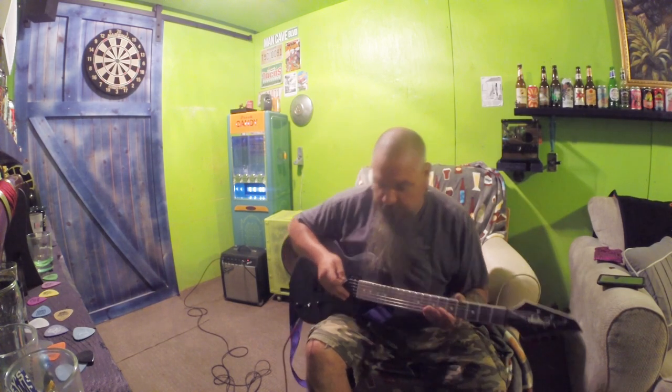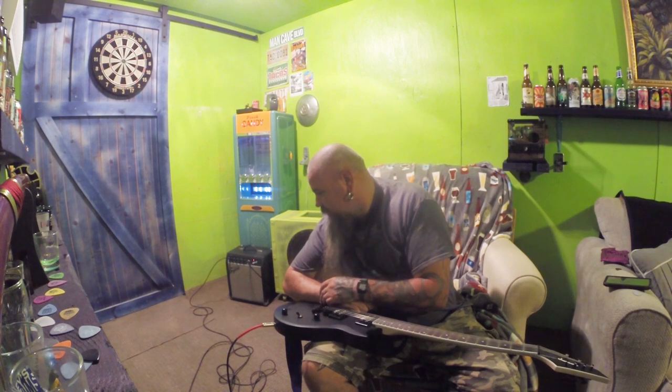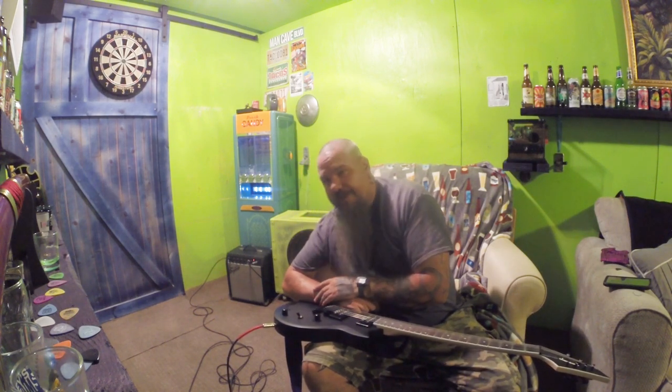Scary, huh? So there you have it — one month of progression. Terrible progression. Probably see you at three months to see if we've improved any, see if I can actually play a cohesive song for you maybe. No singing. Let's go ahead and wrap the video up — I'll show you the cabinet, the improvements we've made, and we'll shut her down from there. Thanks for watching.